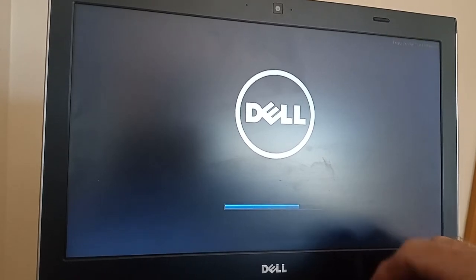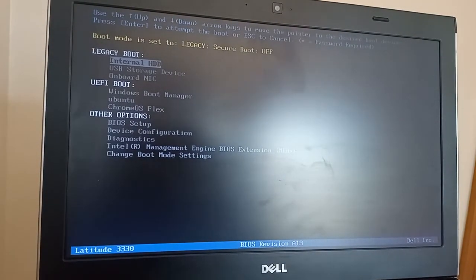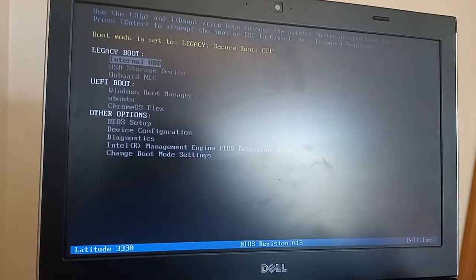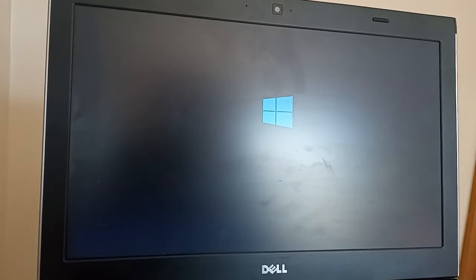As soon as the screen lights up, I'm pressing F12 to get a one-time boot. I have a USB stick with the Windows 8.1 software on, so I'm directing the laptop to boot from there. And off we go.